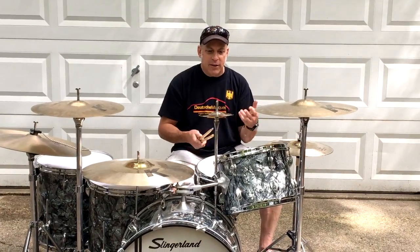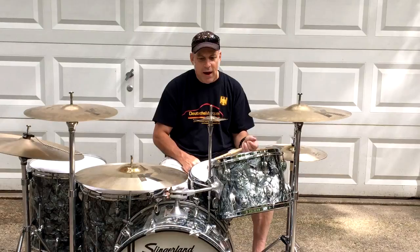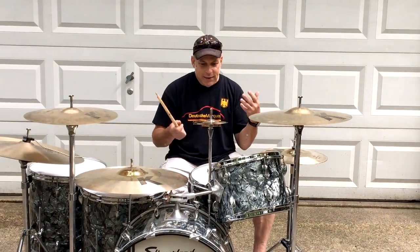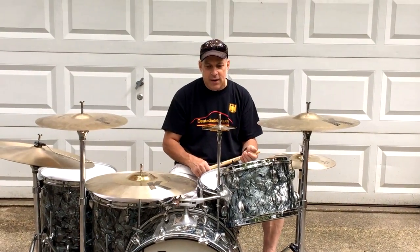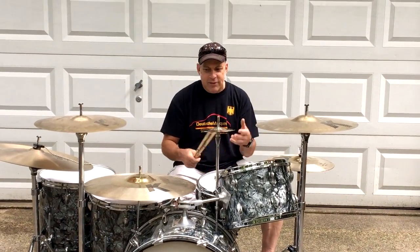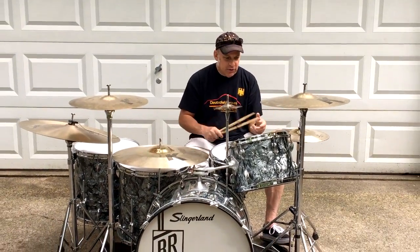When I found out that this kit might be available, I talked to Felix, we negotiated a price. I didn't know what it was going to look like. He told me what it was like. I went to his house, he showed it to me, and I immediately said I've got to have it. I've got all the cases as well. I've got all the hardware — this hardware you're seeing is Ludwig hardware, but I do have all the original Slingerland stands too.